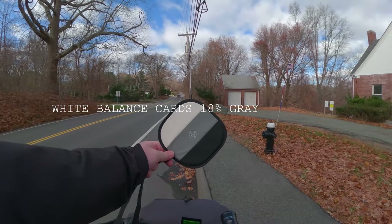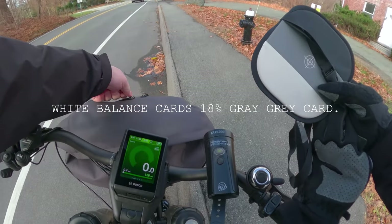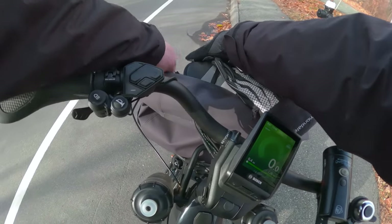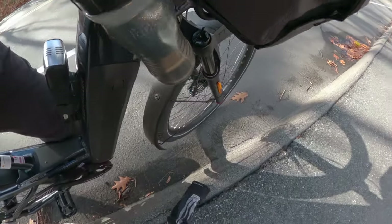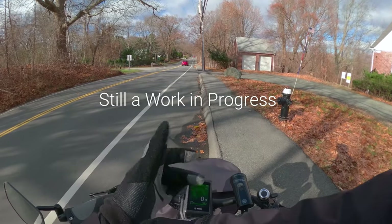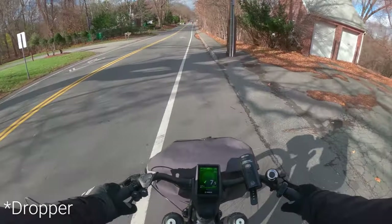So I am going to use this gray, white, and black card every time I start my ride — I will leave it in my bag. Trying to get the system down so I'm going to be quicker with these videos. I call it a riser seat but I think the proper term is dropper post.